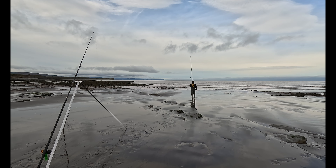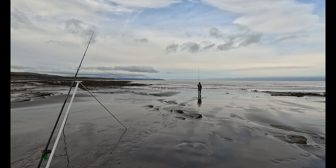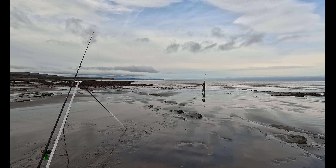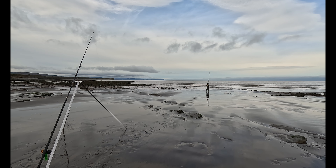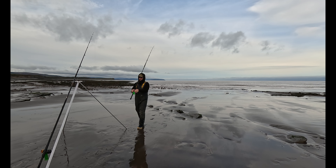Hopefully I can get into a few fish. After last time I've decided to put my rigs on my rig winders - it's crazy. Here we go. Right, rig wise, I'm going with a five foot pulley.